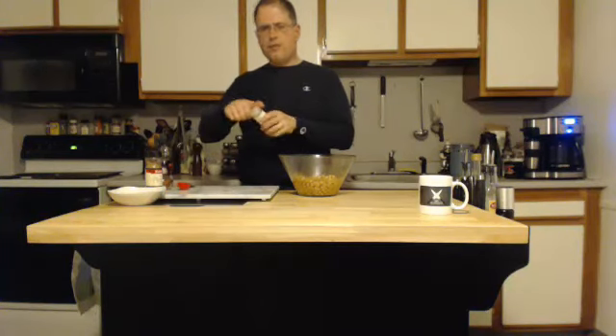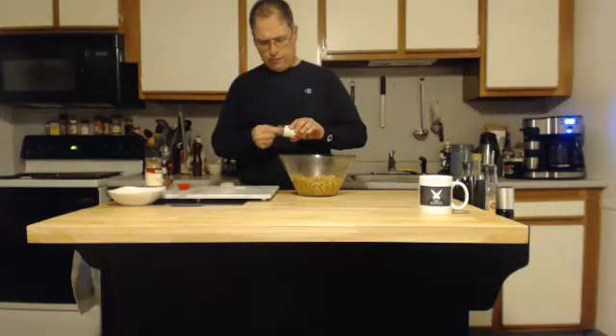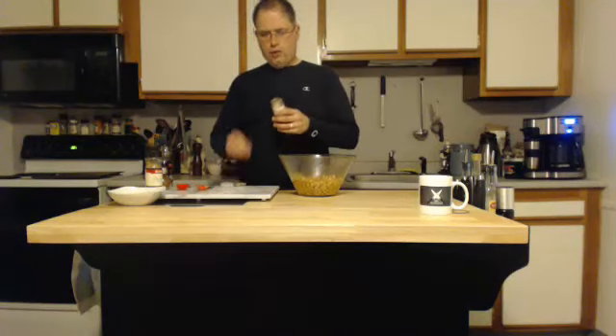We're going to start with some cayenne — half a teaspoon. Nice little spicy kick. You can do a little more if you want more spice, but let's go with the basics for now.